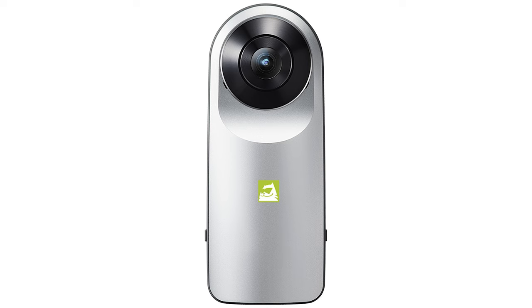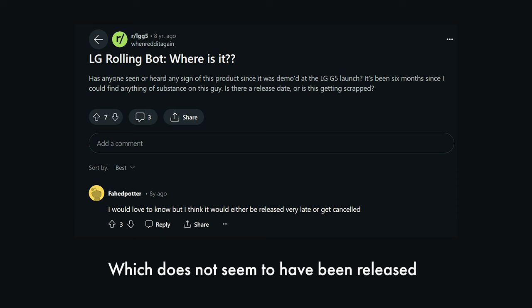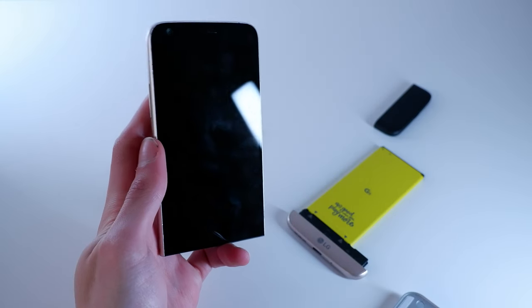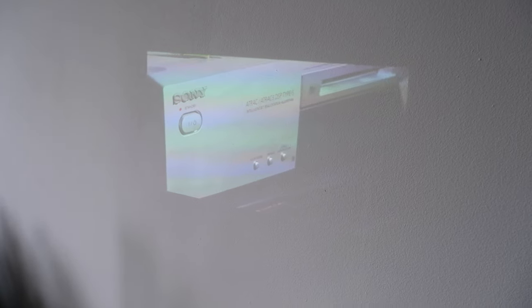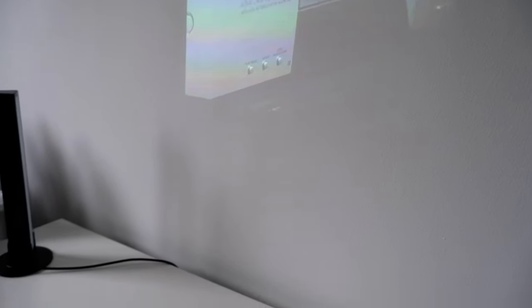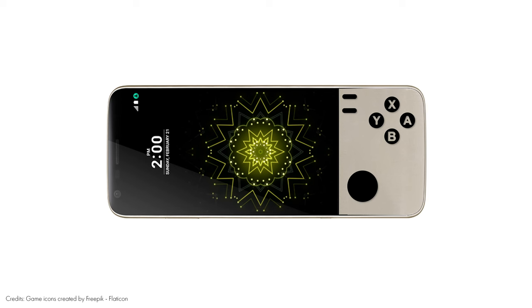LG reused the Friends name on a 360 camera, a VR headset, and a rolling home camera, but those do not physically connect to the phone. Doesn't that seem like a wasted opportunity? It would be cool if LG had featured some of the same mods as Motorola — like a projector, a speaker, a printer, or even physical buttons for games. But sadly, LG never expanded on the Friends line past the initial lineup.